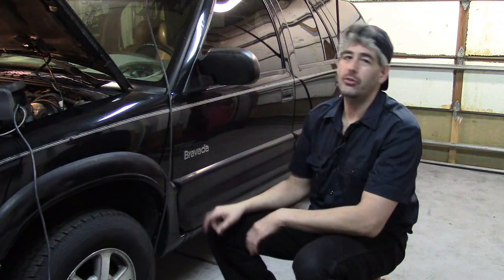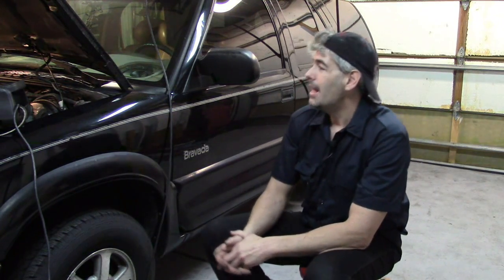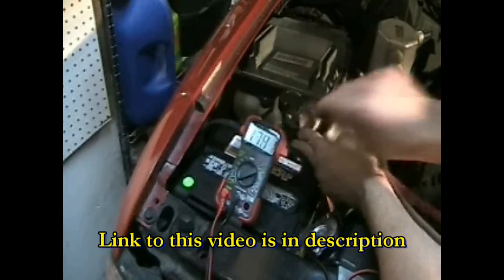Greetings. What we've got here is a 2001 Olds Bravada where the battery dies overnight, and I have confirmed that it is indeed from a parasitic amp draw. Many of you are familiar that one of my first videos I ever made was on parasitic amp draw.